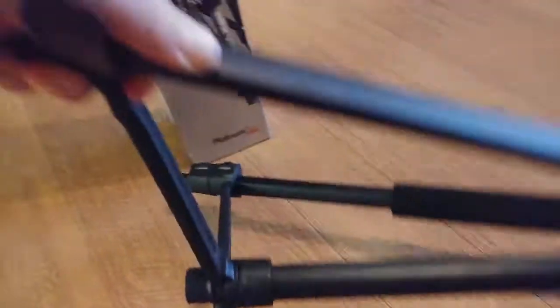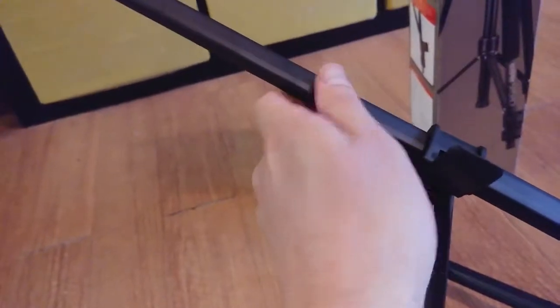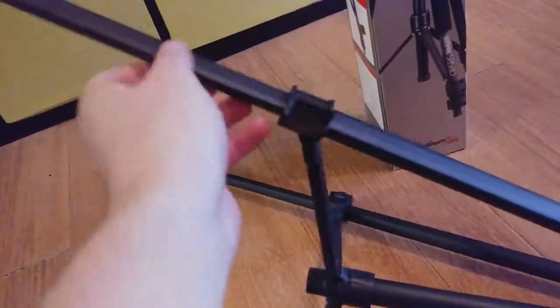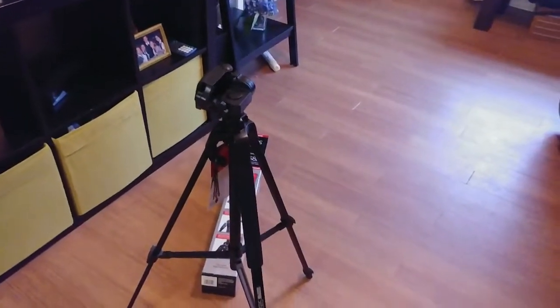Here are the clips for extending the legs. This is just one of the clips — you can extend it out even farther. I'll show you real quick: lock it back into place, rotate, and do the same with all three. You can extend it out another set to reach that 58-inch height.